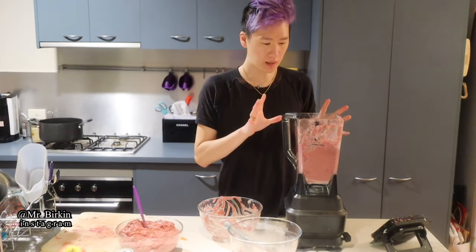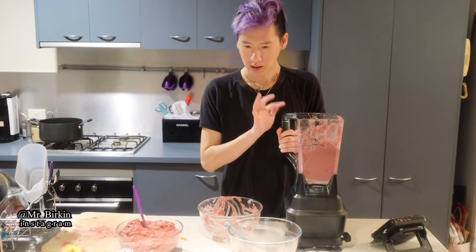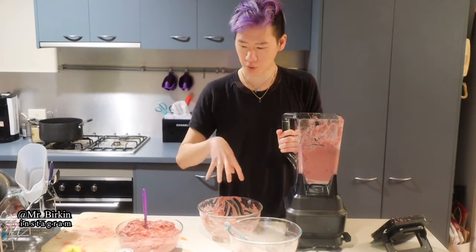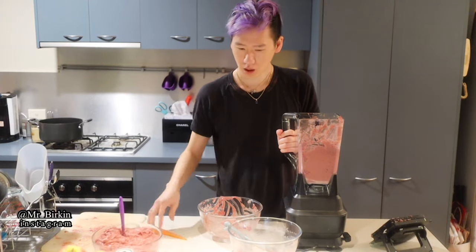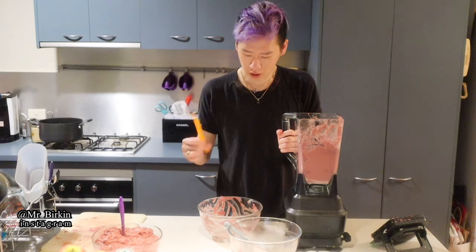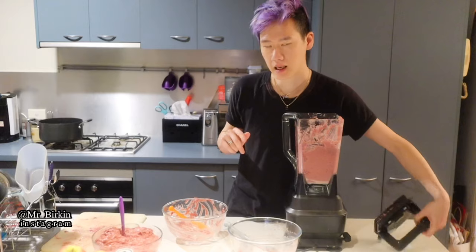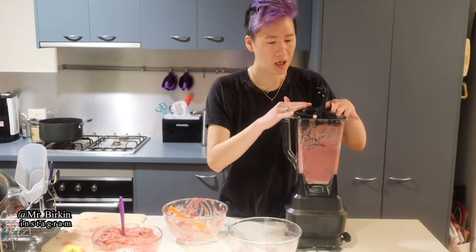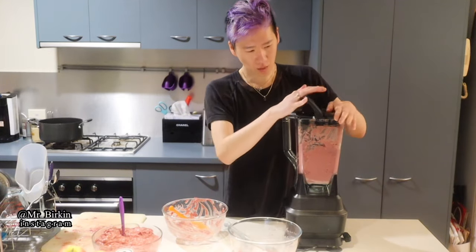When you finish blending for the second time, start adding the vitamins and blend again. Make sure you label the containers: one without vitamins and one with vitamins. I'm using a purple spatula for the non-vitamin batch and an orange one for the vitamin batch so I can tell them apart. I set the vitamin batch aside.